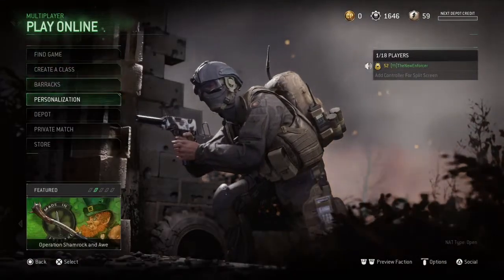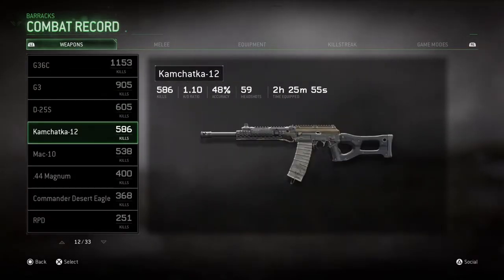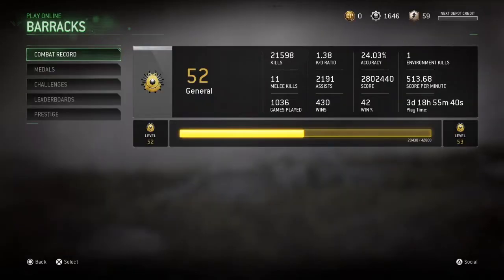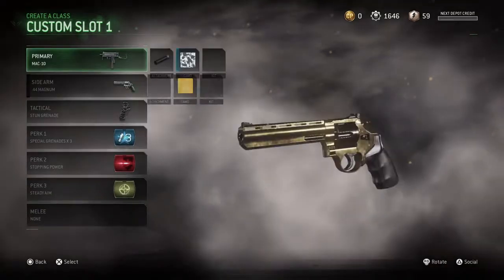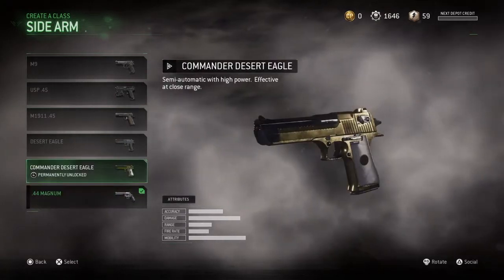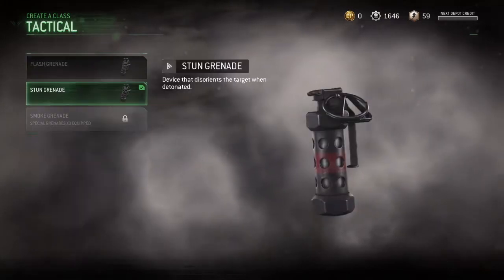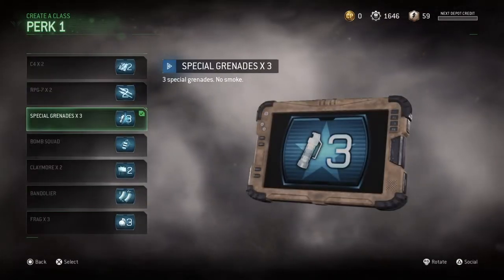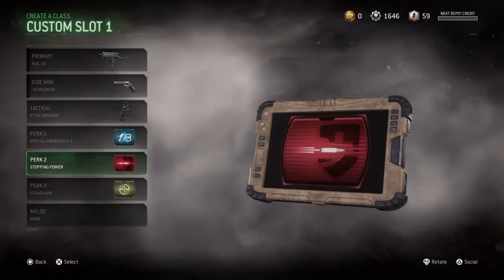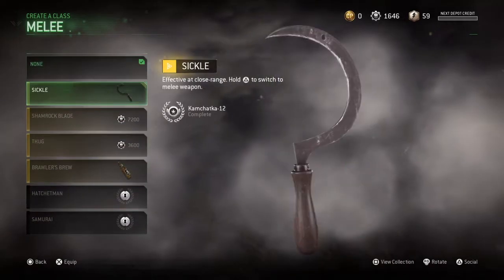Before we jump into the class, I actually have something to show you guys — just to show that I have a ton of merit when it comes to making this class setup, because I have over 500 kills with this Mac-10. Hopping into the class, we have the Mac-10 with the suppressor attachment. Either the .44 Magnum, the Commander Desert Eagle, or the Desert Eagle — but if you don't have any of those unlocked, definitely the USP-45. For our tactical, we have the stun grenade. For perk 1, we have special grenades x3 or Bandolier. We have stopping power and steady aim.